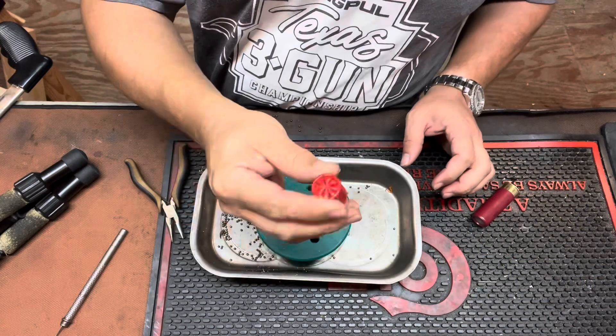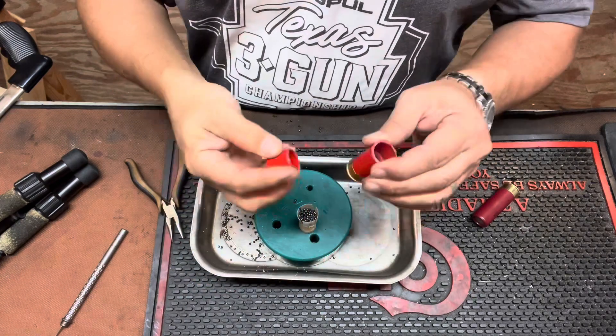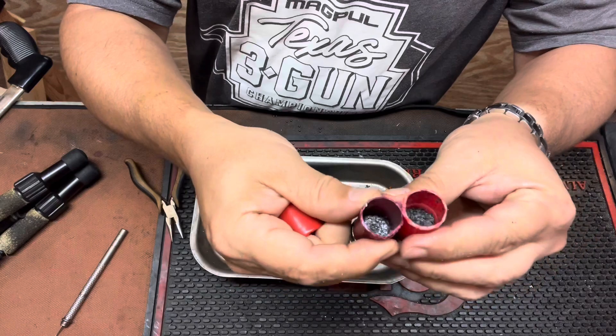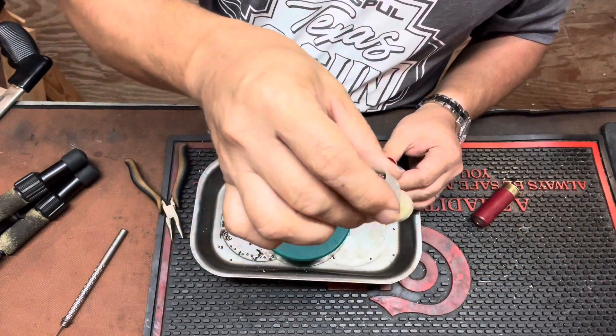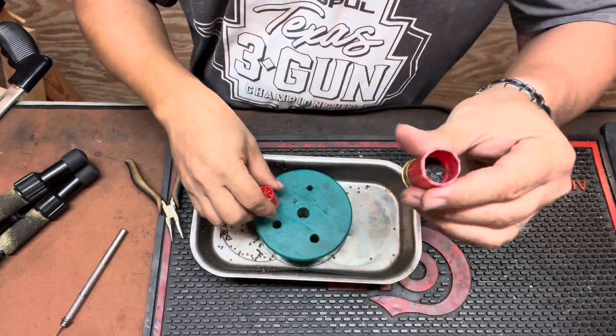This is the Winchester AA, and the end is a little bit more rigid. You can see you've got quite a bit more thickness to the hull compared to the Federal Game and Field. And the wad and the shot cup are kind of all one piece there. Powder charge is down here.